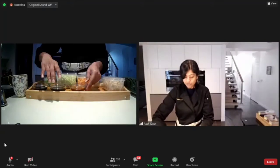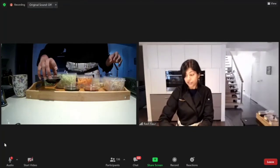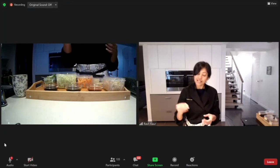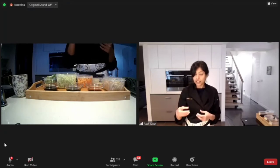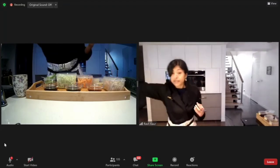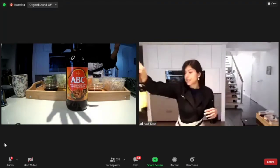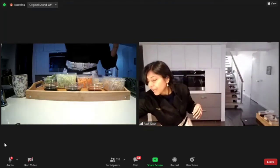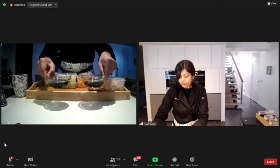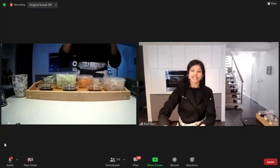We've got three sauces: dark soy sauce, light soy sauce, and cooking wine. Dark soy sauce is used for color — it's concentrated but not viscous like kecap manis, which is an Indonesian-Malay soy sauce. We're not using that. We are using a dark soy sauce of regular viscosity — you can see both are quite runny. Singapore noodles is brown, so the dark soy gives it that color.